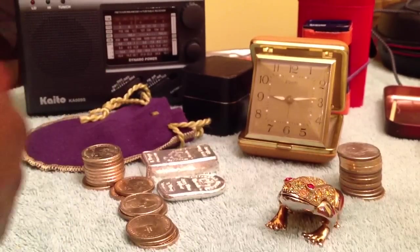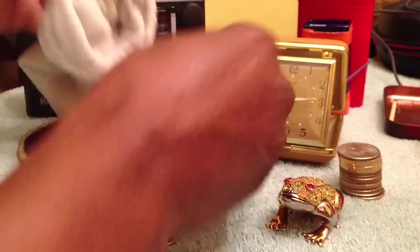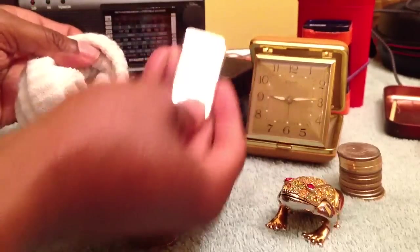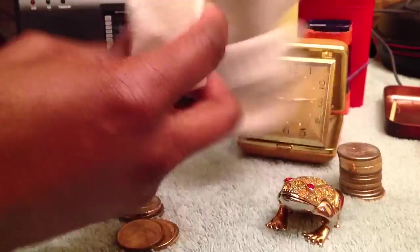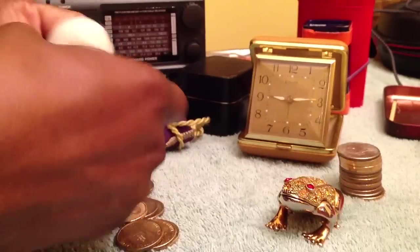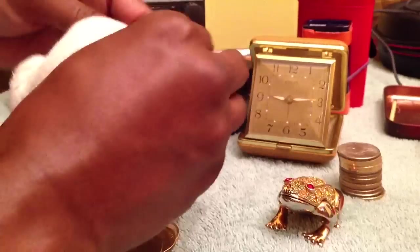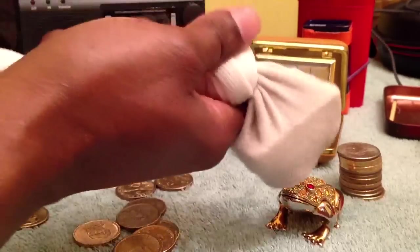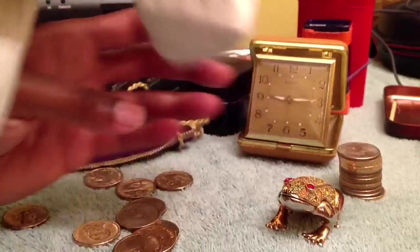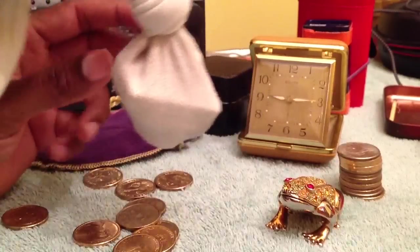One of my favorite containers — I learned this from my grandmother. You take an old sock, roll it down, take some coins, take some silver, twist it, and tie a knot in it. It's a good way of keeping your silver and coinage all together so it's not rattling around in your bug-out bag. Also, in self-defense purposes, you've got yourself a billy club. I promise you, that's over 10 ounces right there of silver and coinage — and if you had to get somebody's attention, you could.